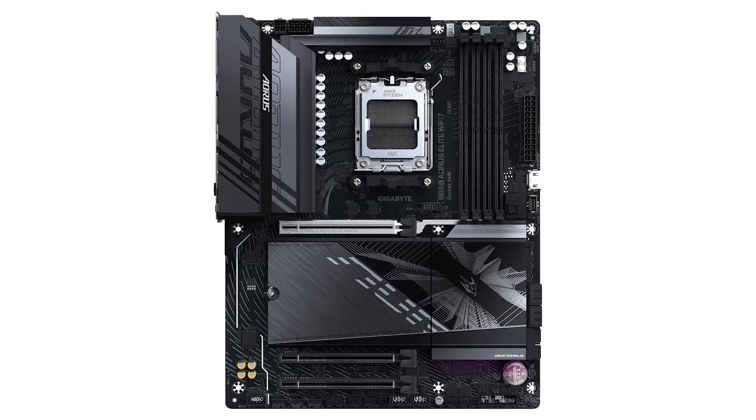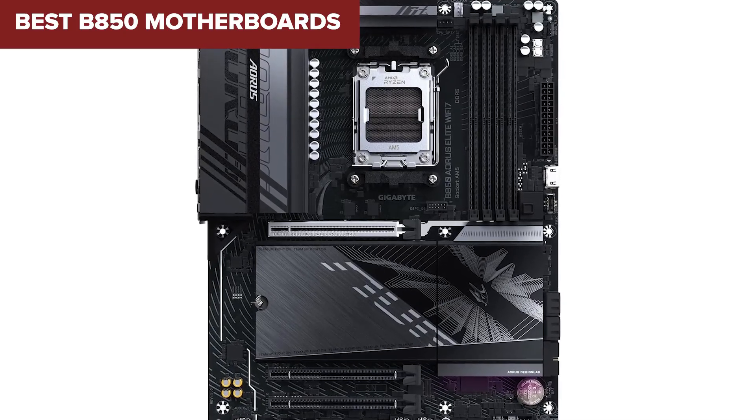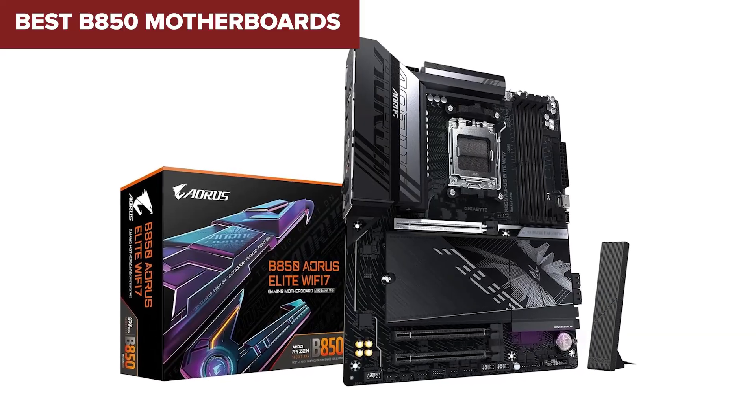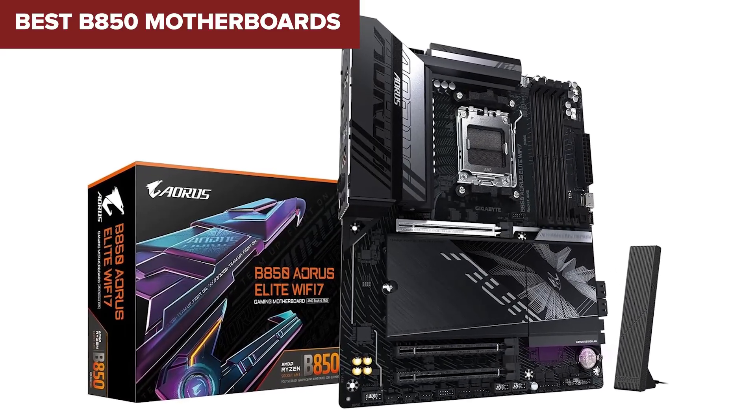Choosing the right motherboard can be a nightmare, especially with so many options available. But don't worry — in this video we're ranking the best B850 motherboards from worst to best, so you can make the smartest choice for your next PC build.